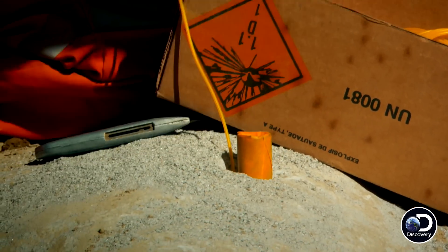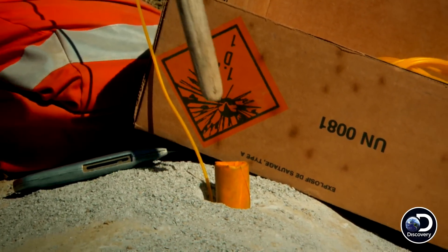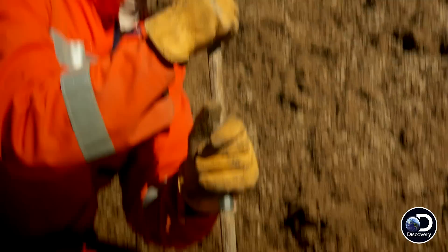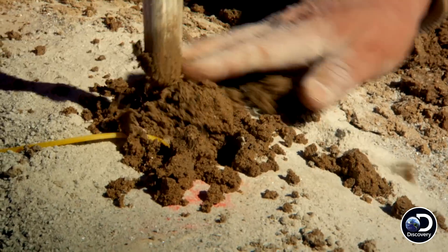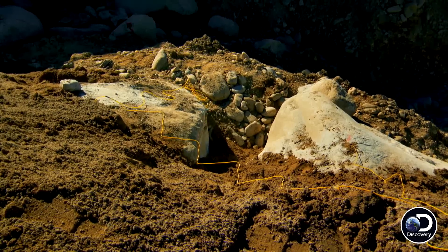I have to tap it a little bit, very lightly. Finish her up with sand. That'll do. Let's get out of here.